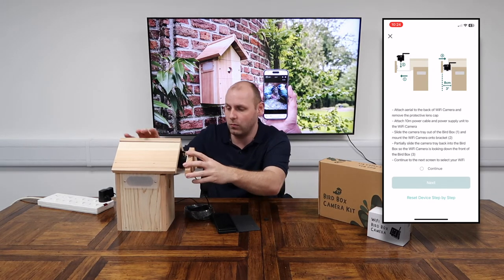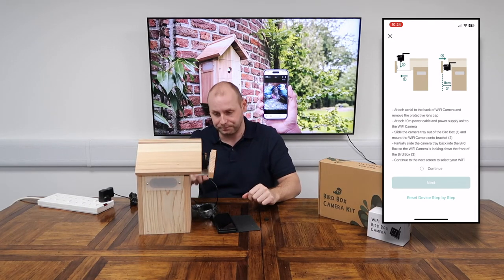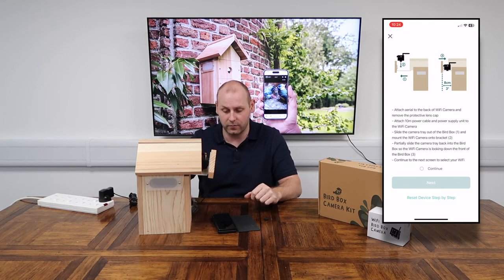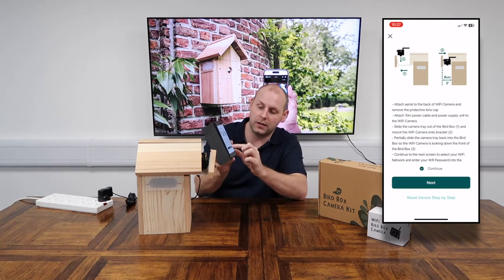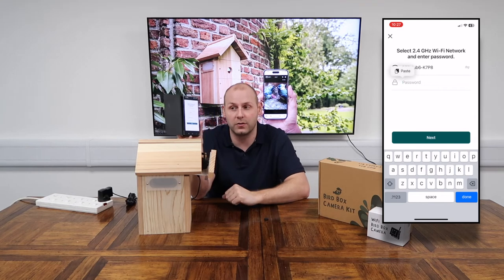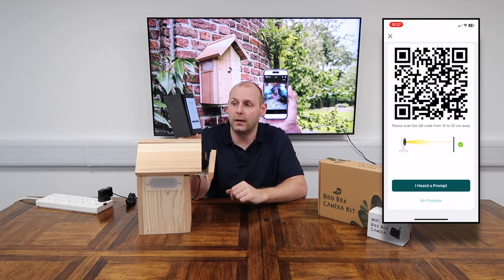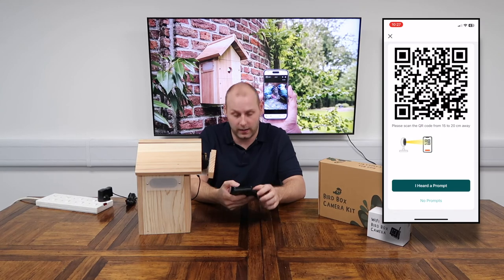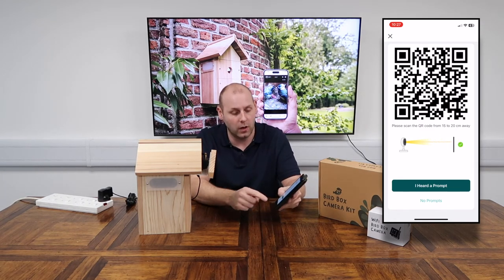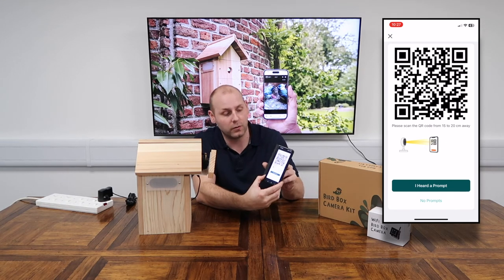It's important that we don't push the cable tray all the way in just yet — we want to leave the camera so it's looking down the front of the bird box. We'll go back to the phone and click Continue, then Next, and it's now going to ask for our Wi-Fi information. This is different for everybody — mine is pre-filled because I've already got it on my phone, but you'll need to add your Wi-Fi details here, so feel free to pause the video before I move on so you can enter your credentials.